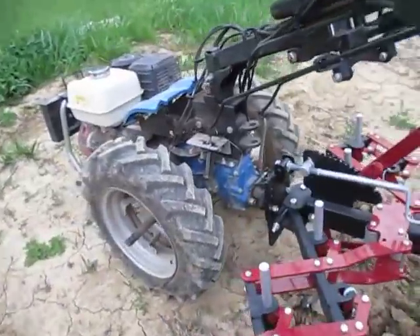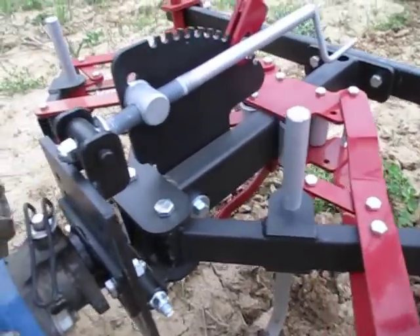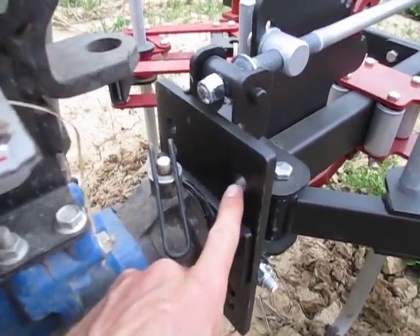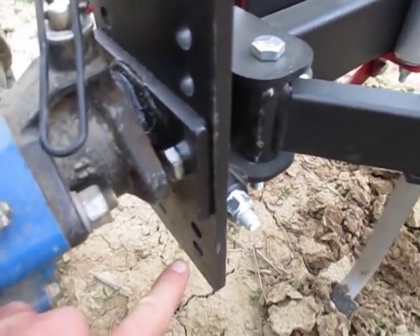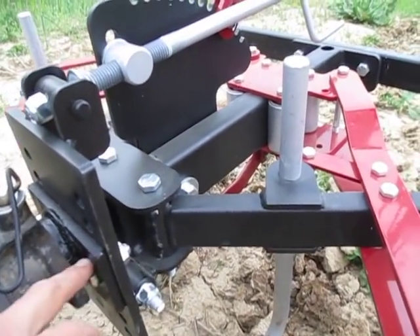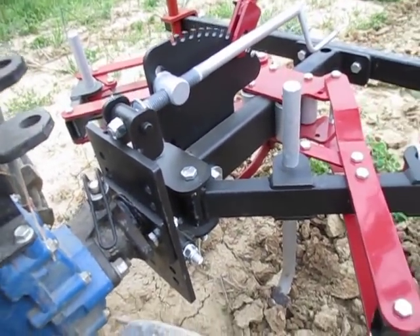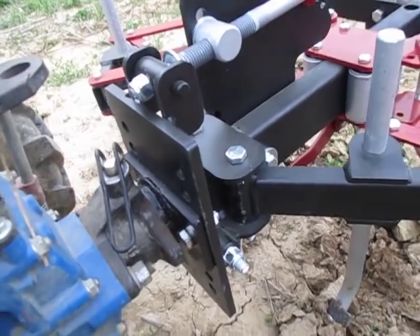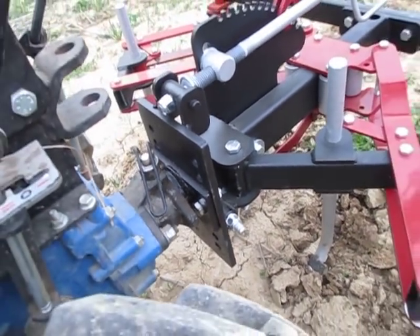We've also made the mounting base here with a lot of different holes in it that you can mount the coupling to, going top to bottom. So if you're wanting to straddle a raised bed, you would put this in one of the lower holes because your tractor would be lower. That lets you accommodate a wide range. And if your raised beds are really high, we even have an extension plate that can be bolted at the bottom of this to bring it down even further.